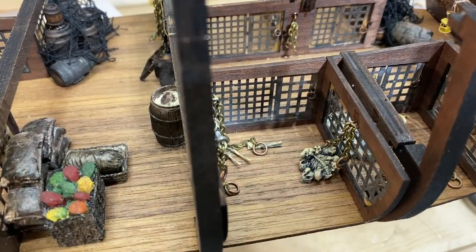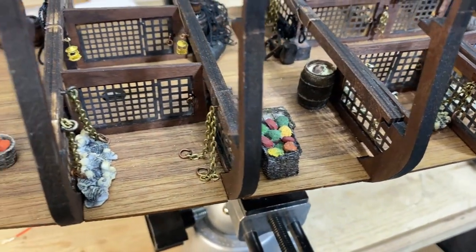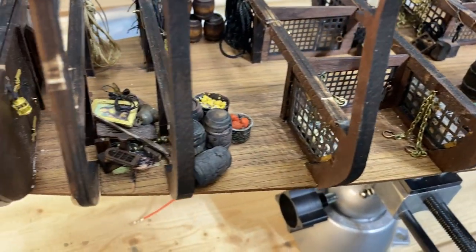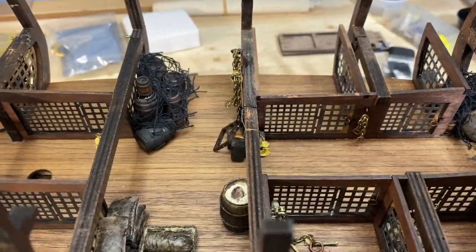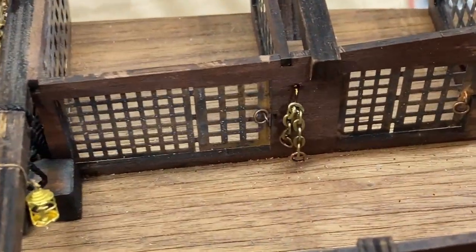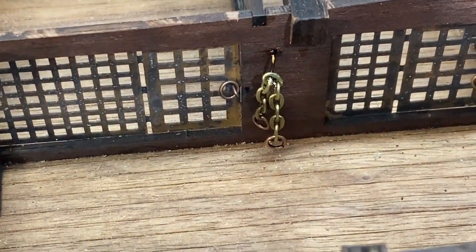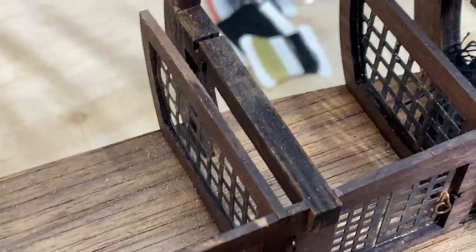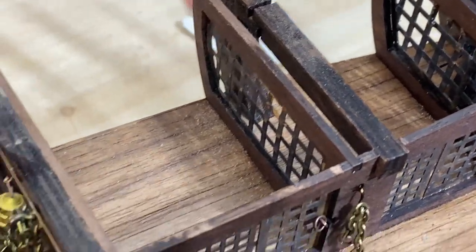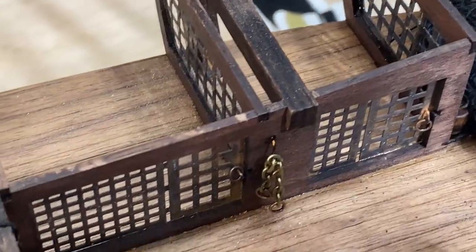I have the prisoners' chains in place — I've added a few in each cell. Across the way I've got a small pair that are just on a hook, like handcuffs. I did not put any on the far side because it's just going to be real dark in there — I saved myself some labor.